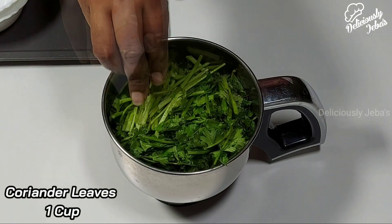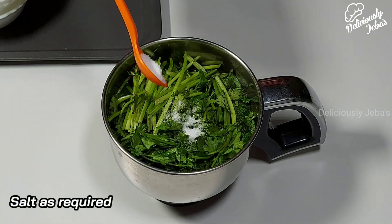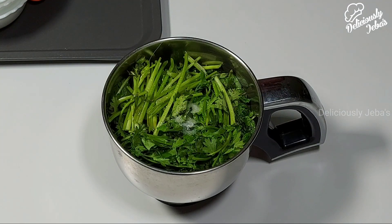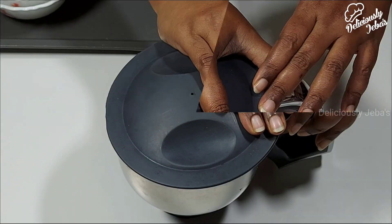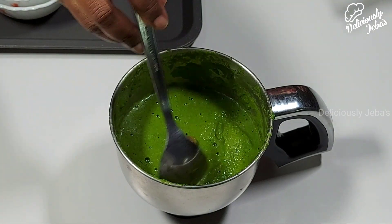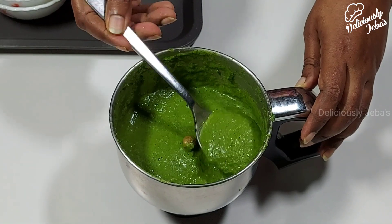Add a cup of coriander leaves, salt as per your preference, and the juice of a lemon. Blend this to a fine puree. Our mint chutney is ready — this is the consistency we want for the dish.